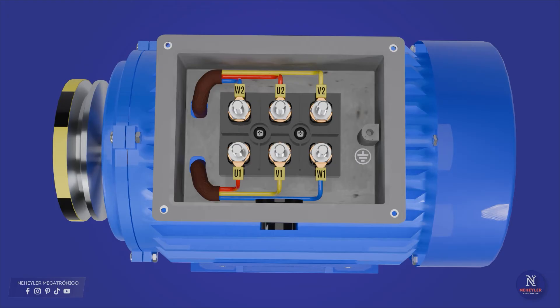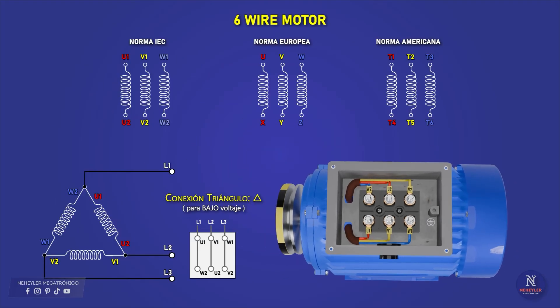The designation of each cable can be with letters or numbers. Here I show the different designations that can be given to the terminals depending on the country where it was manufactured. I am going to use the IEC standard in the examples; if in your case it has different letters or numbers, then you only have to take reference to the other equivalences shown here.